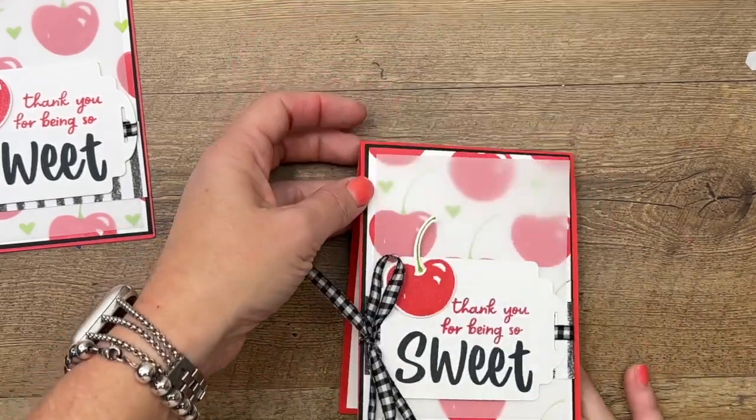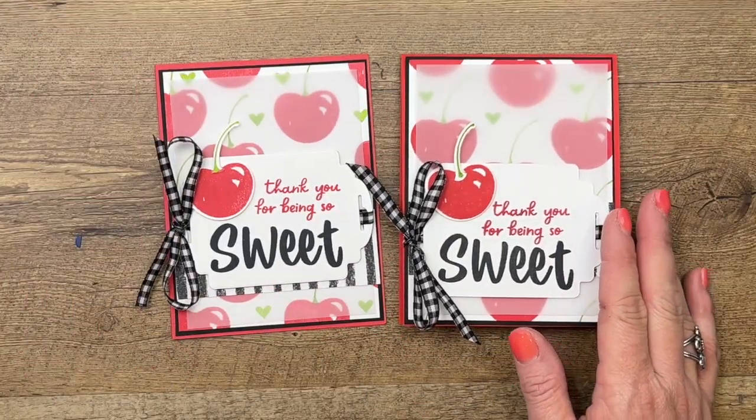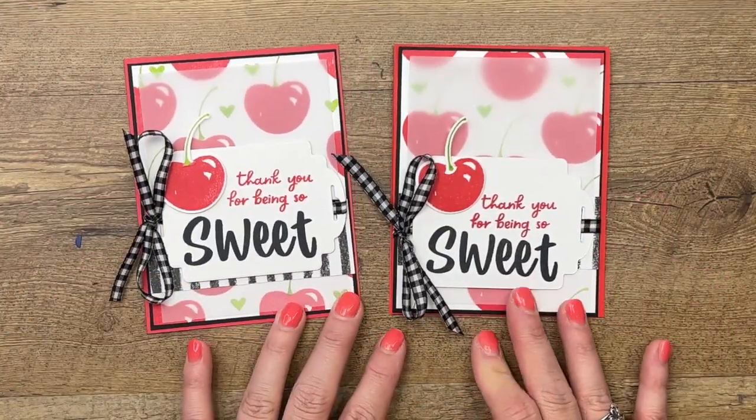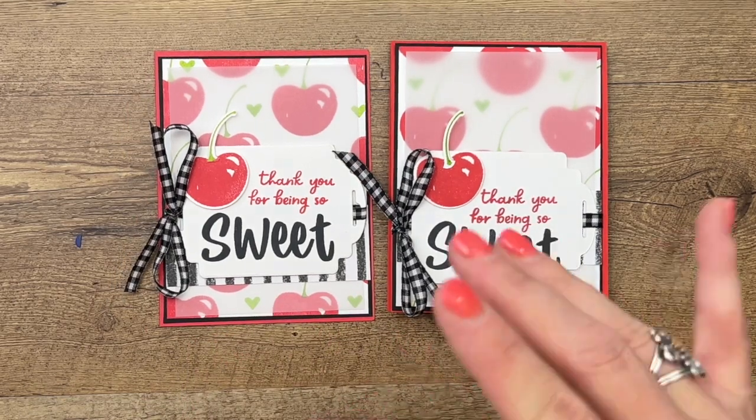Make sure you click the link here on YouTube to hop over to my blog — I've got several other Sweetest Cherries projects. Please subscribe to my YouTube channel, I would greatly appreciate it. Thanks everybody, bye-bye!